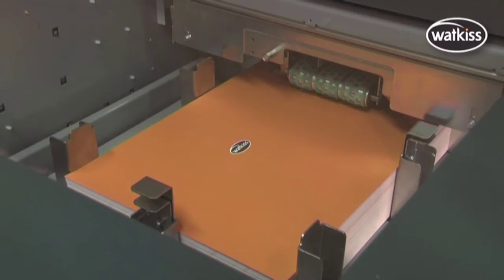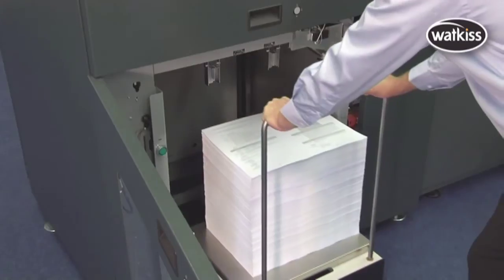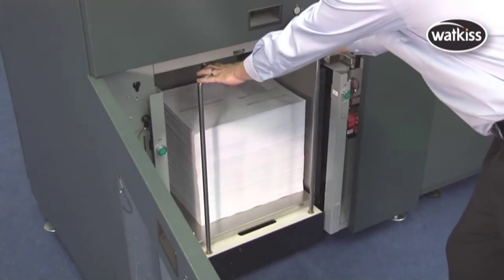A separate cover feeder is included, and the sheet feeder can accept pallets of printed paper directly from a wide range of digital presses.